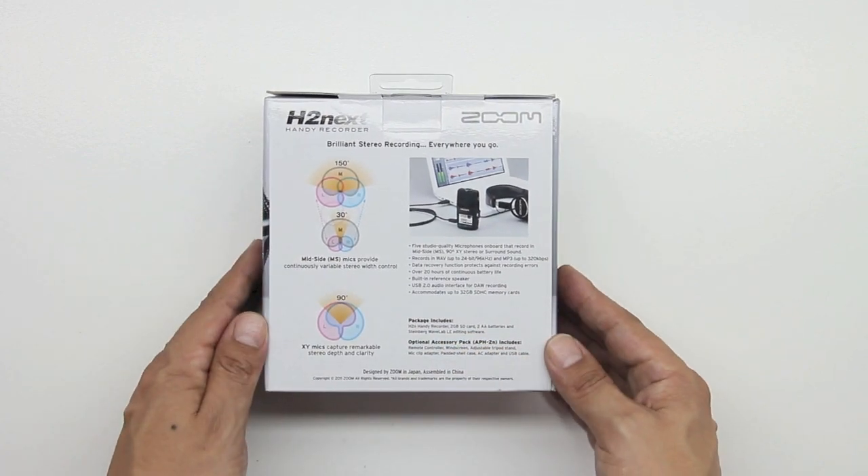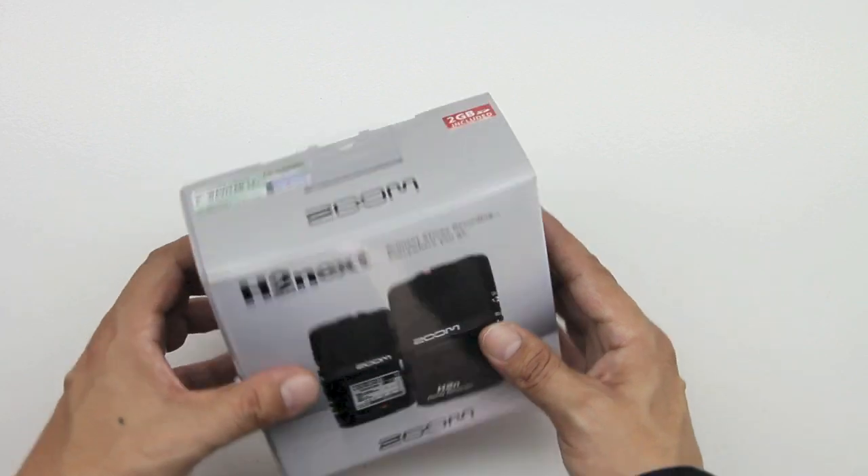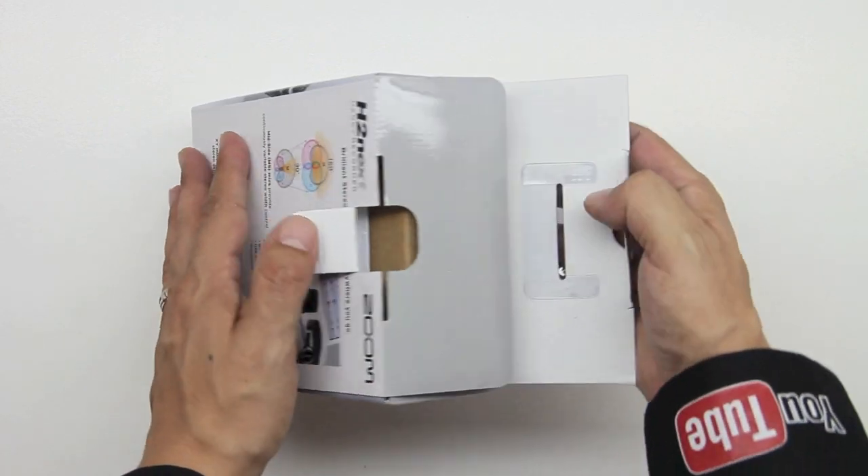Let's go ahead and take a look around the box. Here on the back we have two different patterns. We also have a five capsule array inside of this H2N, and let's go ahead and take a look around the unit.